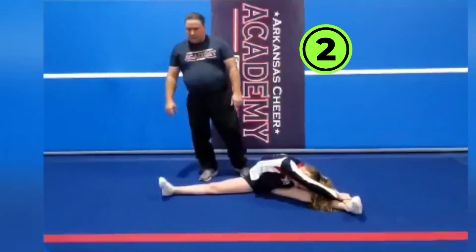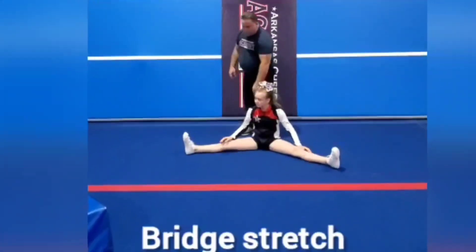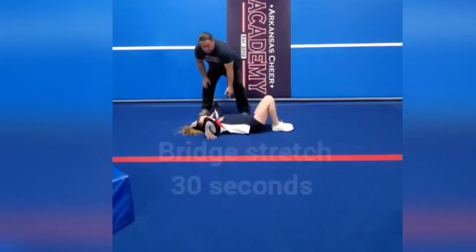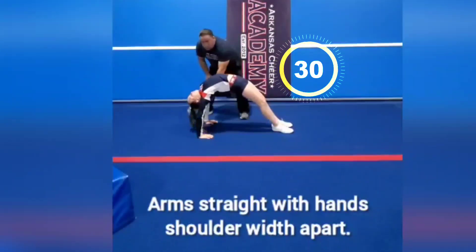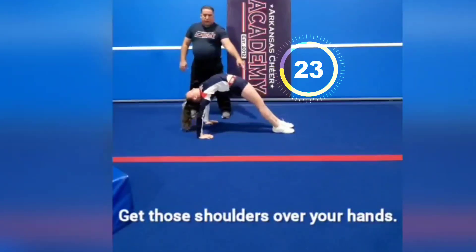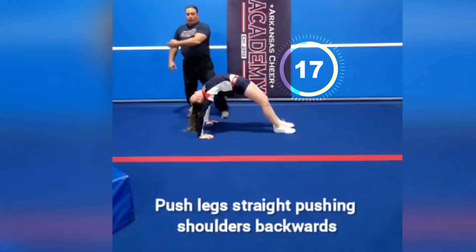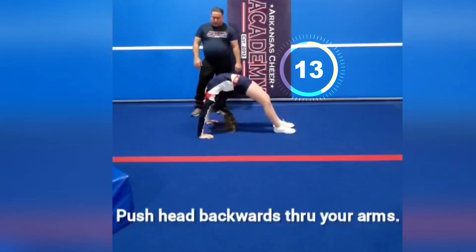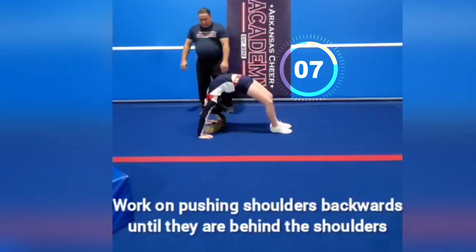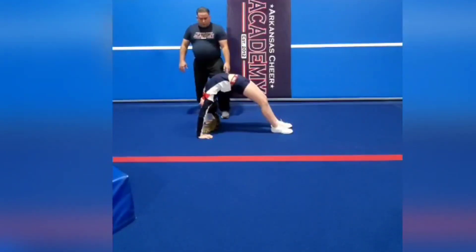Now we're going to do a back bridge — we'll do it with our back sideways, so get your feet pointing over there. Lay down, pull those heels all the way in, hands under your shoulders, and bridge up. Push — make sure your arms are straight. You want to push and get your shoulders at least over your hands, and push those legs straight. Ideally you want to get your shoulders pushed back and your head pushed through — that's your key position for back walkovers and front walkovers. Push into the stretch, let off a little, then push back — that's another good way to get more stretching in.